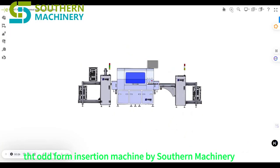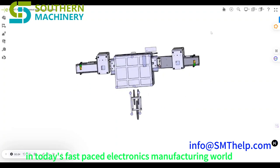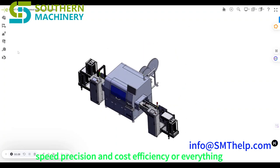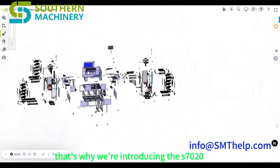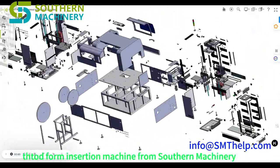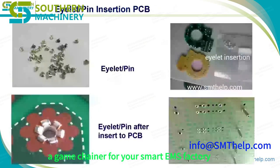THT odd form insertion machine by Southern Machinery. In today's fast-paced electronics manufacturing world, speed, precision, and cost efficiency are everything. That's why we're introducing the S7020 THT odd form insertion machine from Southern Machinery — a game changer for your smart EMS factory.